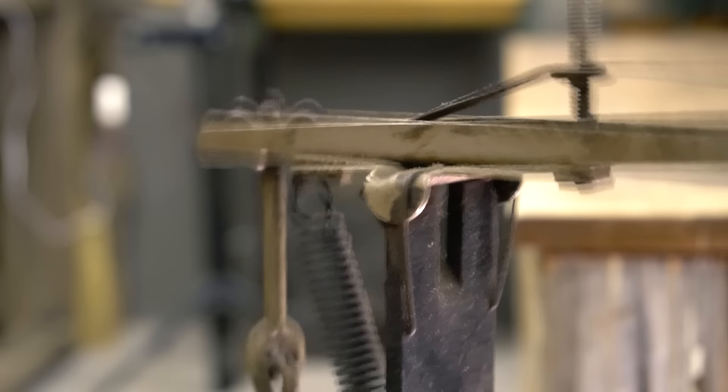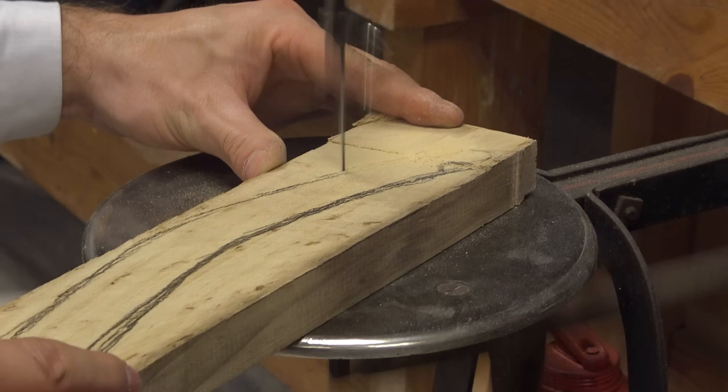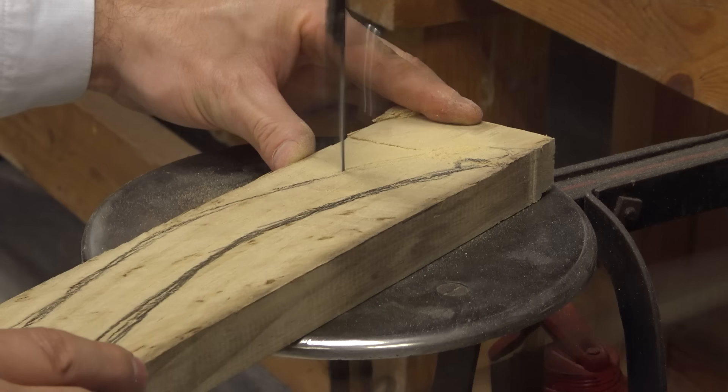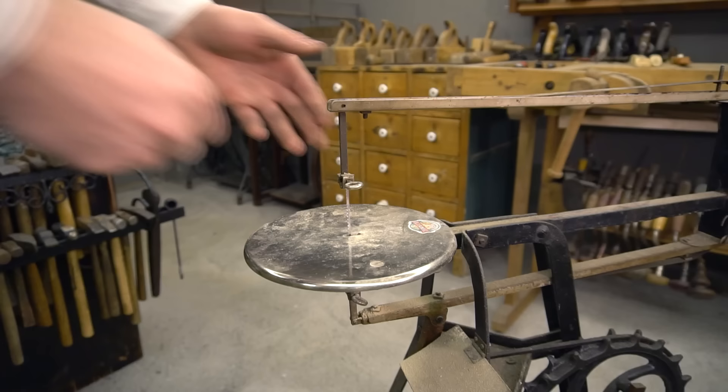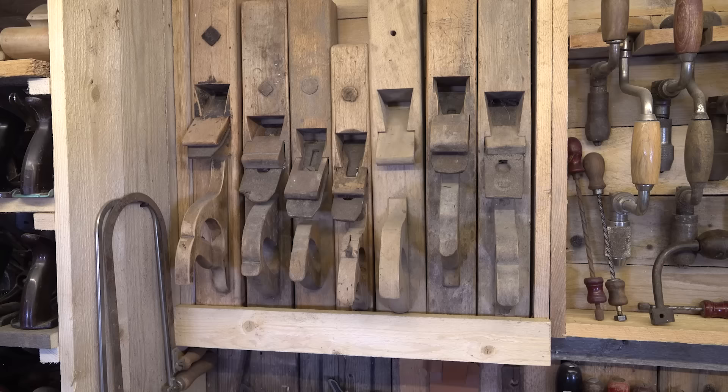The treadle scroll saw, also known as the Gem Gam Fred saw, was a cherished tool among hobbyists worldwide. Operated by foot pedal, it offered precise working capabilities and showcased England's craftsmanship. Distributed by Hobbiest Limited, a British company still in operation today, the saw remains a symbol of vintage ingenuity and woodworking excellence.